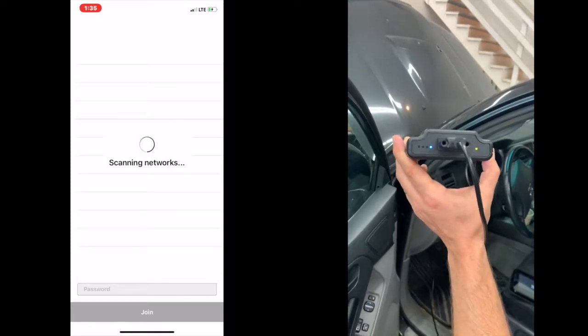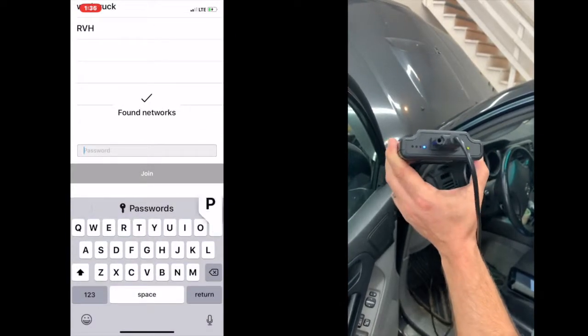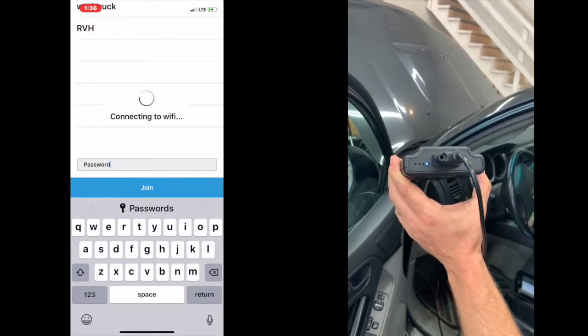From there, it's going to search for all available networks. You're going to find the name of the network that you plan on using, highlight it, and then you want to put in the password. After you put in the password, you're going to press join.